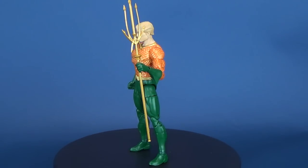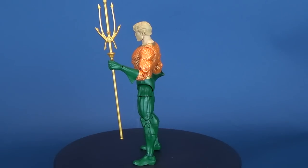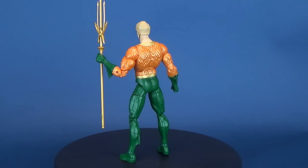The King of Atlantis gets a new figure release as we have a look at DC Collectibles DC Essentials figure number 7. This is Aquaman.